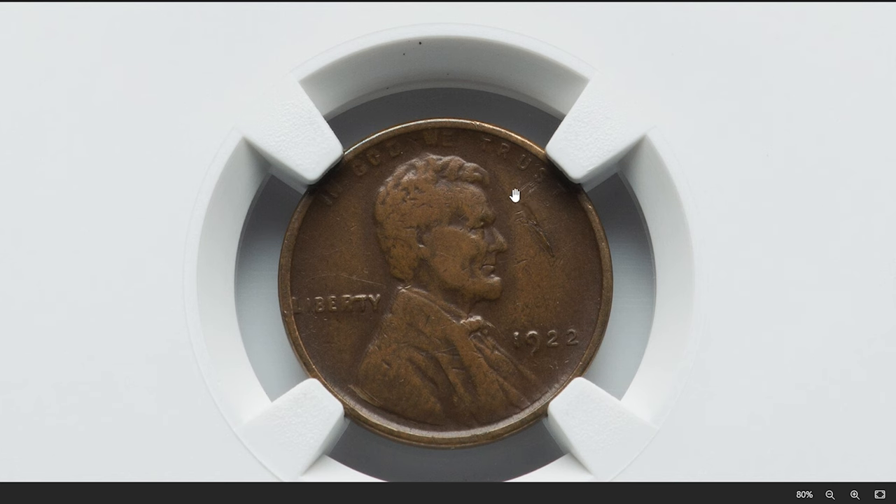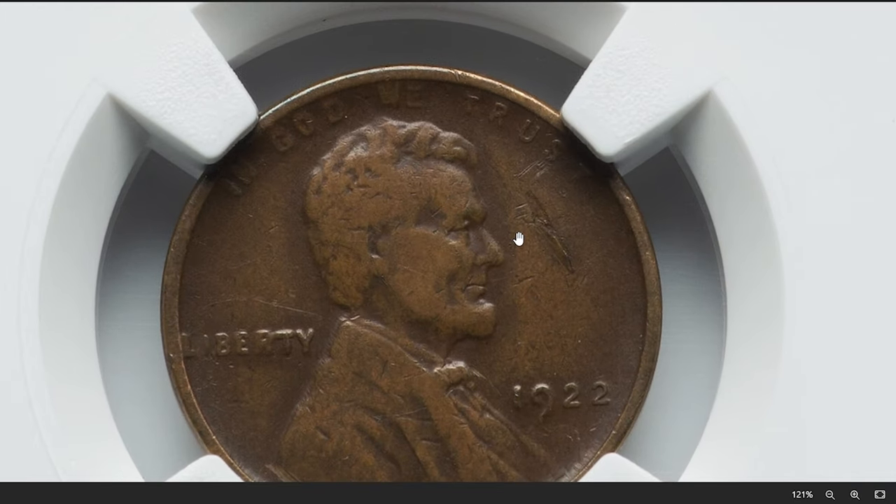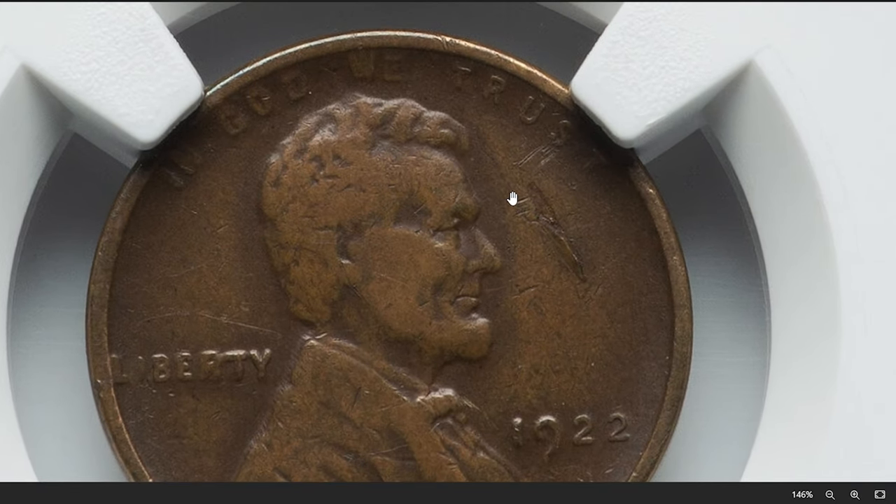As a representative of this highly sought after variety, the obverse of this penny is weakly struck, plus slightly worn due to circulation. Other than that, it displays a lamination gouge near the head of Lincoln.